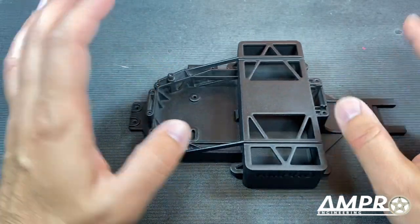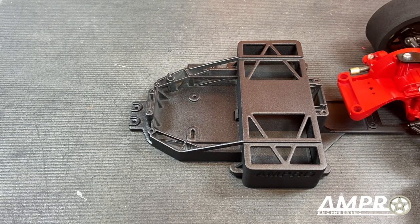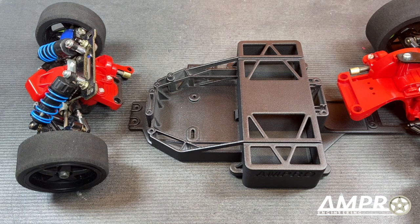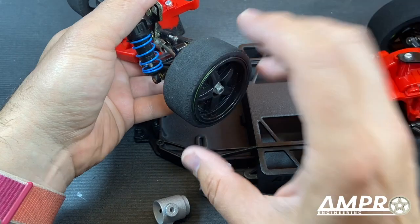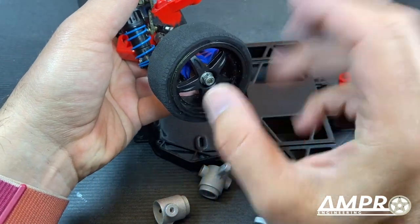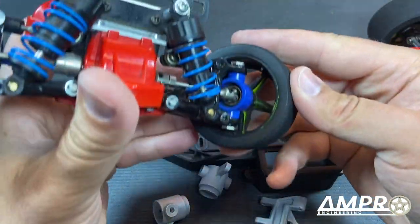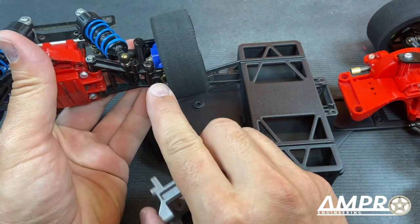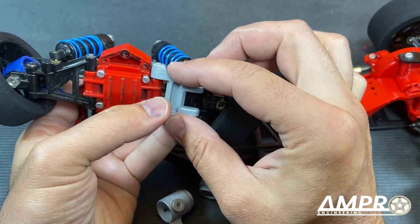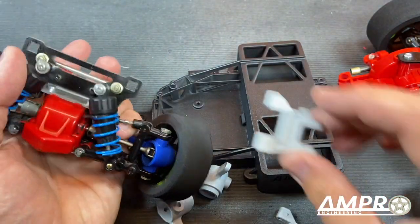The new chassis does stretch the wheelbase — I think it's three, maybe six millimeters. We've also got new front suspension here. The purpose is to install the Tamiya racing semi truck tires, which are a larger tire — same diameter but with a much larger sidewall. The problem is the hub and knuckle are going to hit the rim, so the new arm pulls that in by about six millimeters.